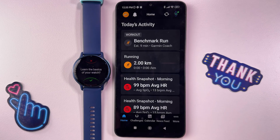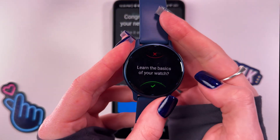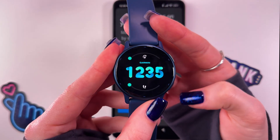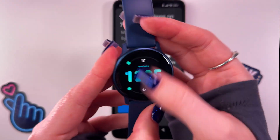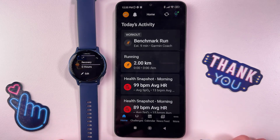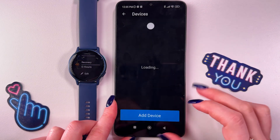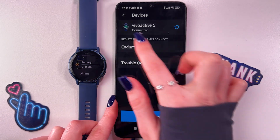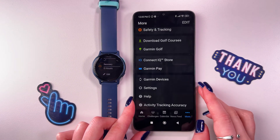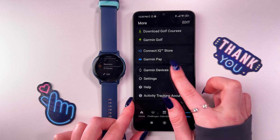Tap finish. On the watch, you can select to learn the basics or just skip it. Tap the down button. So now you can use your watch and it is connected to the app. To check this, you can go into the more tab, here find Garmin Devices, and now you should see the name of your device and the status 'connected'. So that's it for today — hope this video was helpful, and thank you for watching.